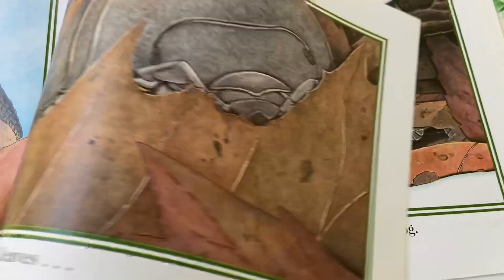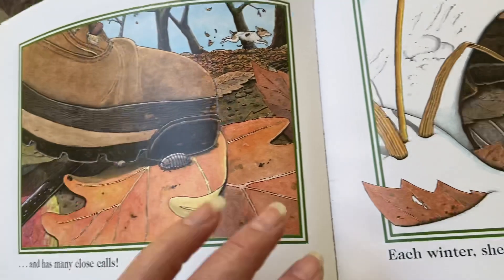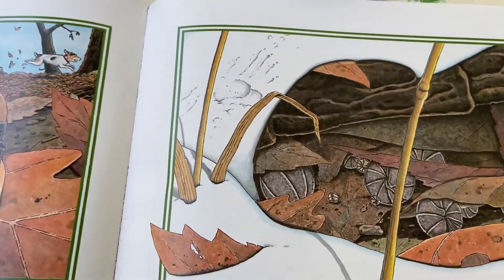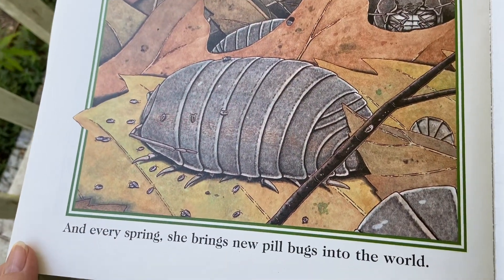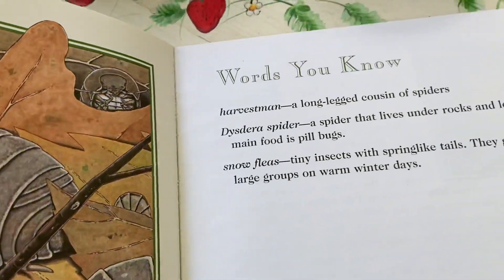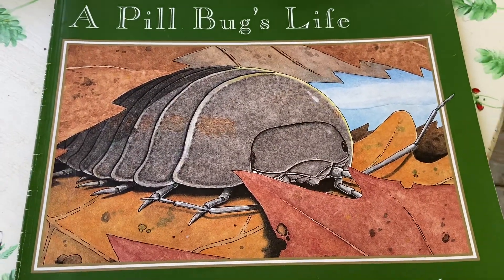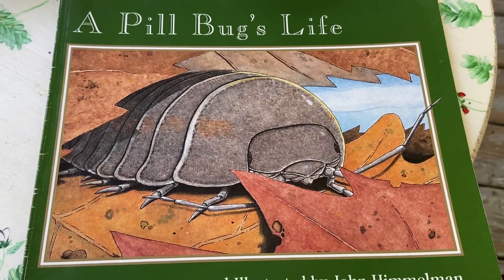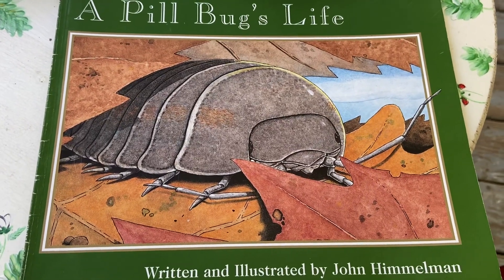For the next three years the pill bug hides out in cool, dark places. She eats dead leaves and has many close calls. Each winter she sleeps rolled up under a log, and every spring she brings new pill bugs into the world. The end of 'A Pill Bug's Life.' Hope you enjoyed that. Share what you learned about pill bugs, and if you make some pill bug models or pictures, please let us see them. Have a great day.